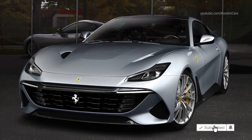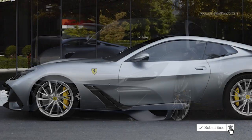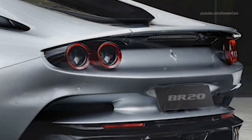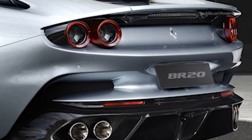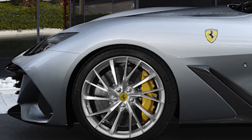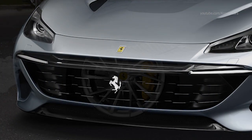The BR20 is a two-seater V12 coupe developed on the GTC4 Luso platform, which in terms of its philosophy and styling approach, cleverly references the magnificent Ferrari coupes of the 1950s and 60s, without the slightest hint of nostalgia.